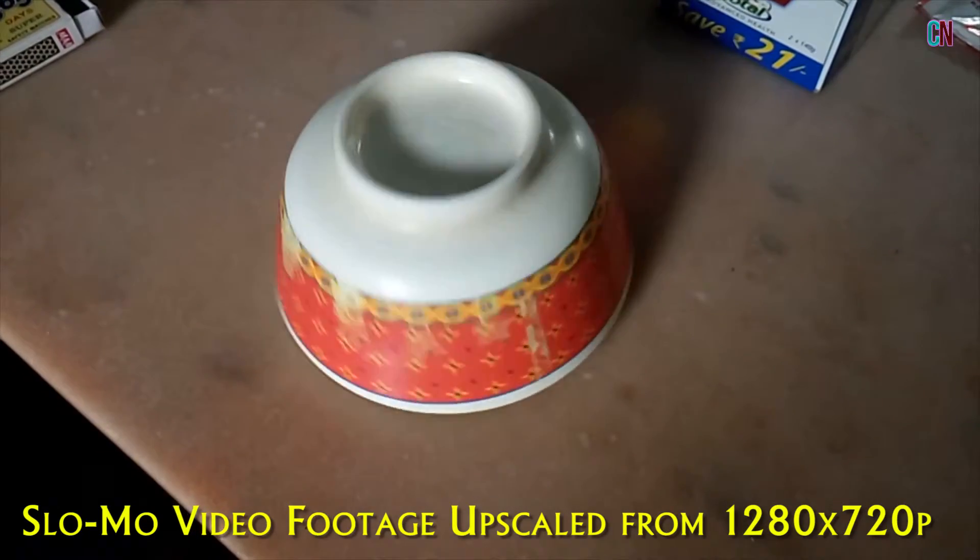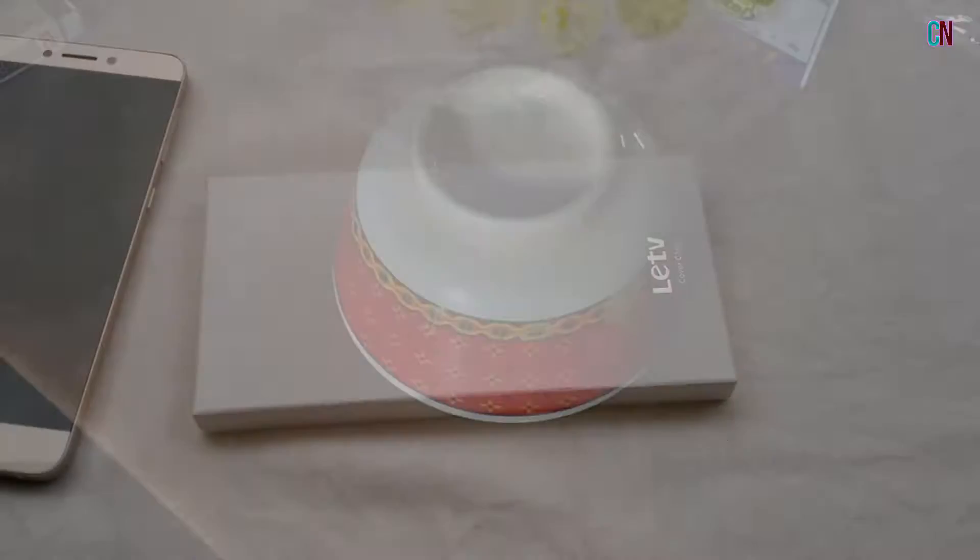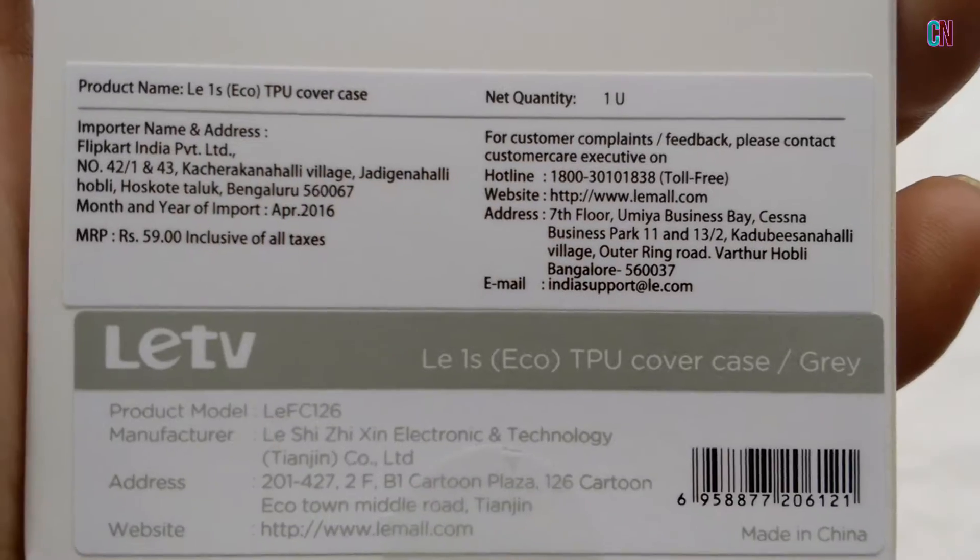What's up guys, let us check out the camera performance of this LE1S Eco, Model ID X509. But before that, let's unbox the free cover case which I received yesterday.